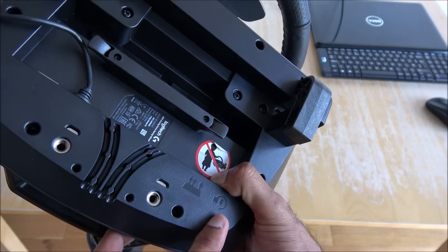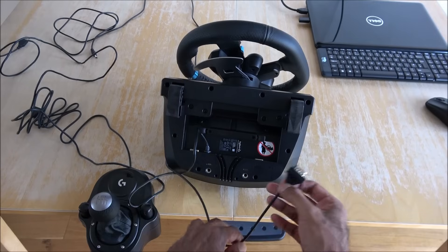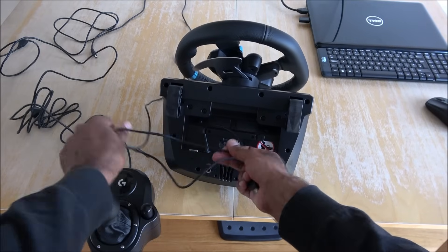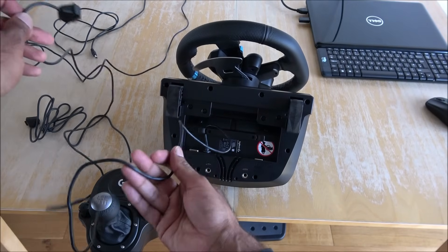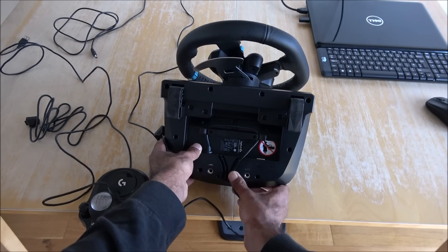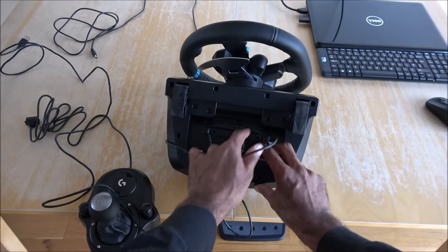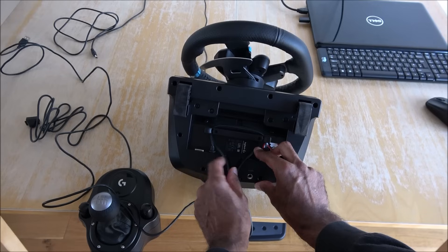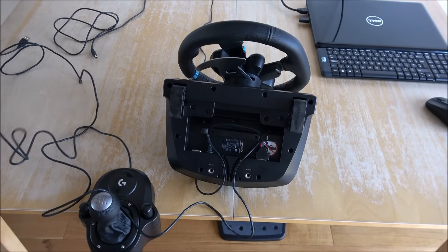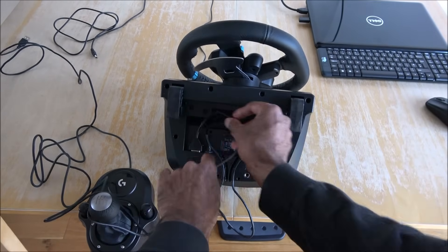So that's pedals, that's power, and that's the shifter - the gear stick. It's as simple as just feeding the cable in. This wire here is the USB connector and that will be going into the laptop. Let's get the USB in there and then we'll get the pedals connected just over here. Let's get the shifter connector - connect that in here.